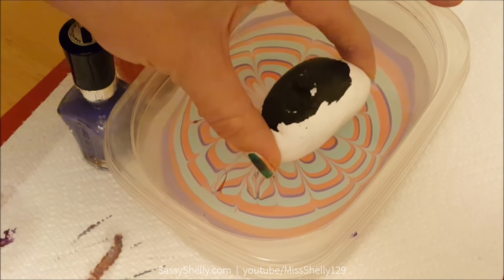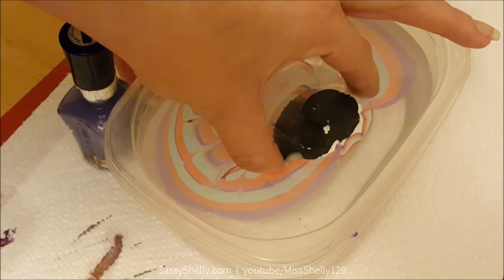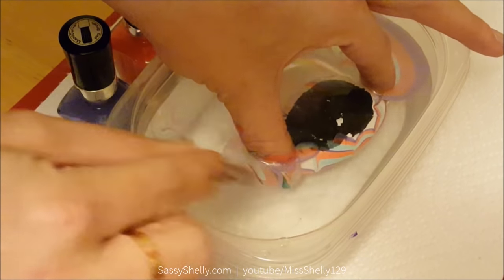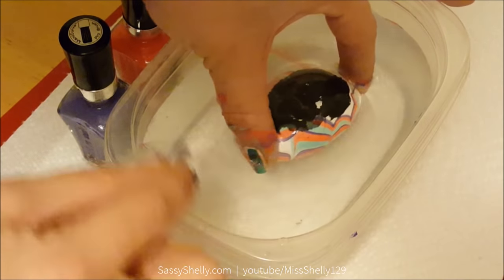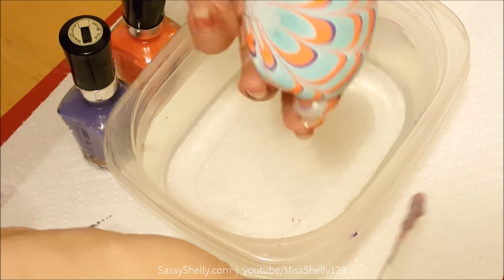Then just grab your rock, find a spot that looks pretty, and dunk it in. Because the edges on this polish had started to dry, there was a big piece of nail polish stuck to it, so I went around with a Q-tip and pulled the excess off the top of the water so it doesn't fold back over onto the design.